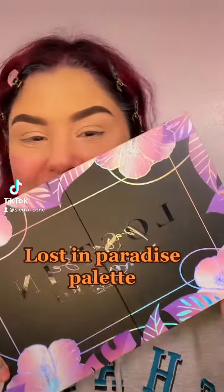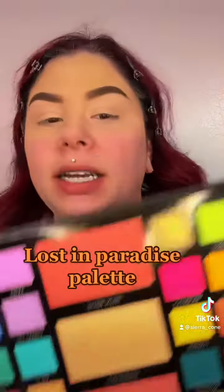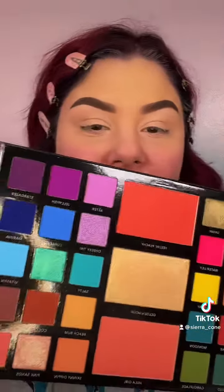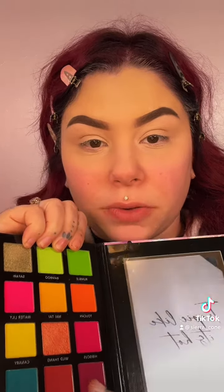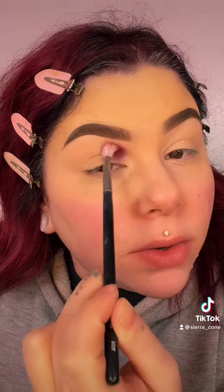For today's look we're going to use the LORAC Pro palette. Look at this beautiful palette — I love it! I'm going to start with the shade Jungle Fever and place it right here because my goal today is to do a cut crease. Oh my god, this is amazing.